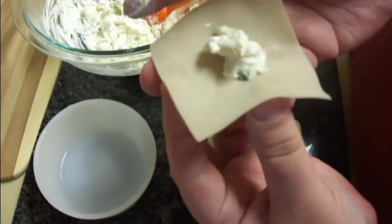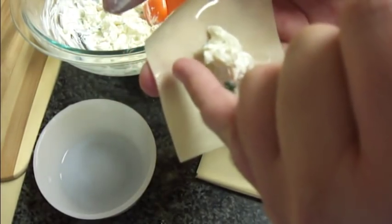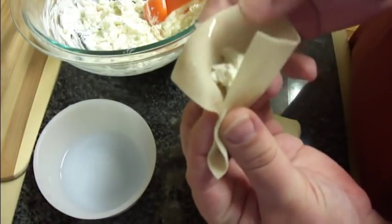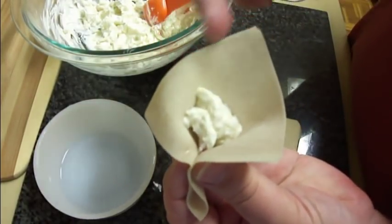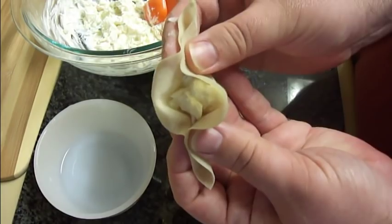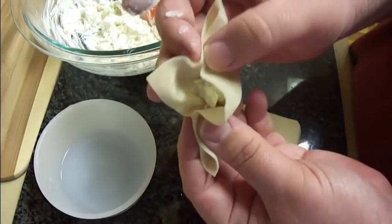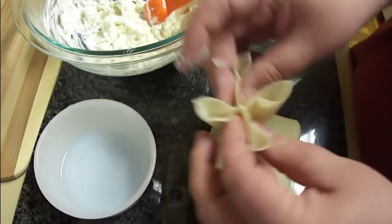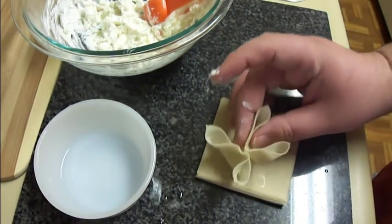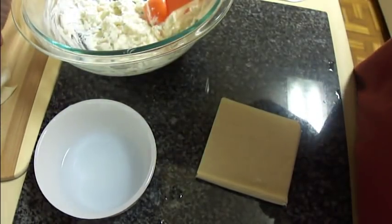Then what you want to do is pinch these. You're going to take this side here and pinch it to this side here, just like that. Then you're going to take this side and pinch it with that side, just like that. Get that flap up and then bring these two to the middle, then put it down and flatten the bottom — and that is how you fold the wonton wraps.